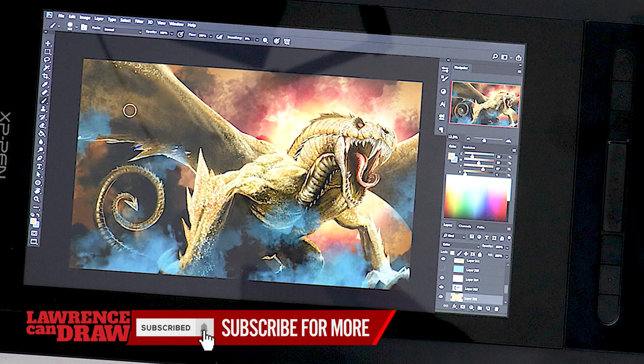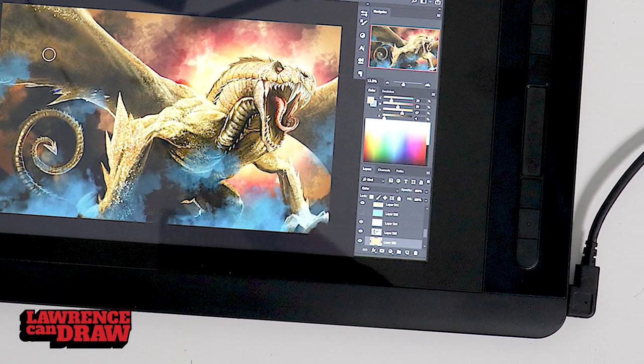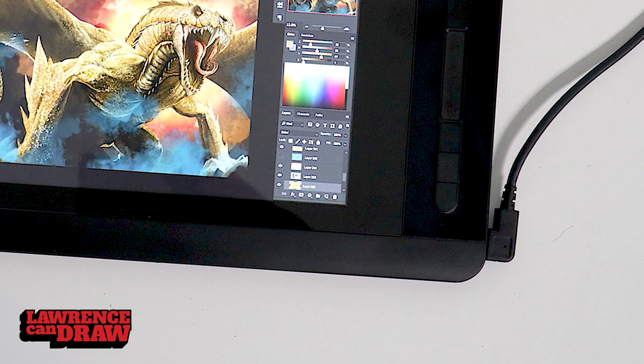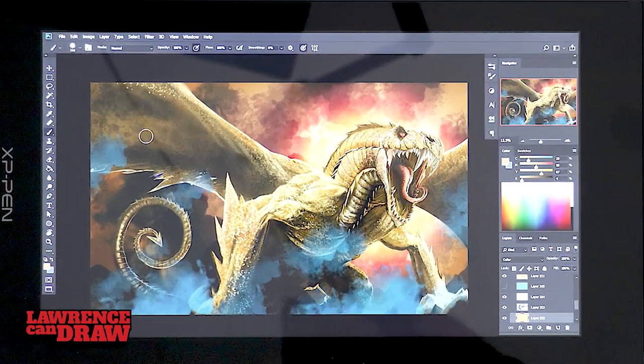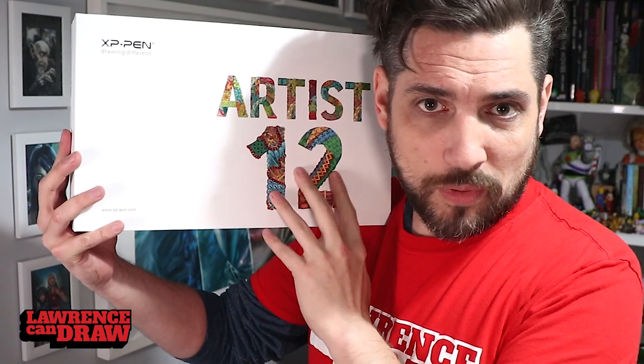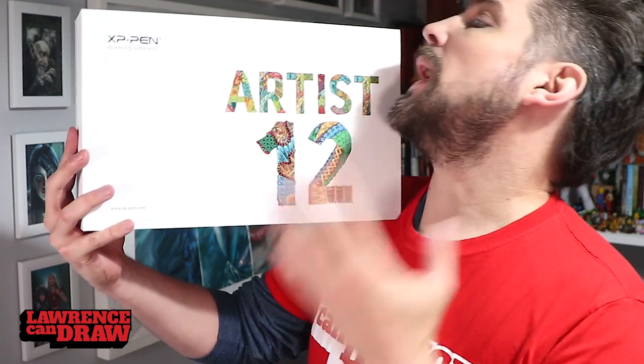You get a batteryless pen with 8,000 levels of pressure and tilt functionality. There's not a lot missing on this tablet — it has hotkeys which you can program, it comes with one split cable which is USB-C, and yeah there's loads packed into this so let's get down to the review and take a look.